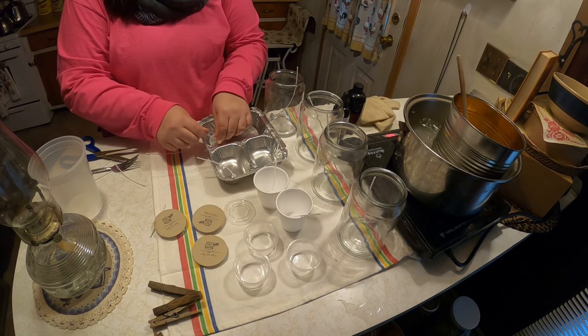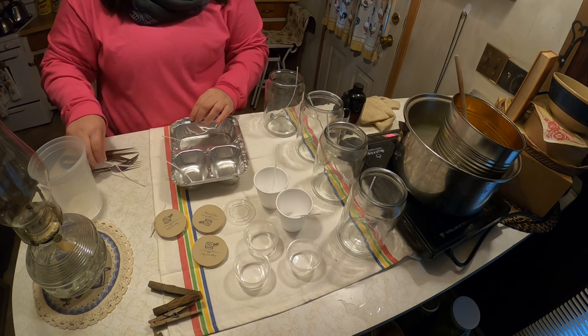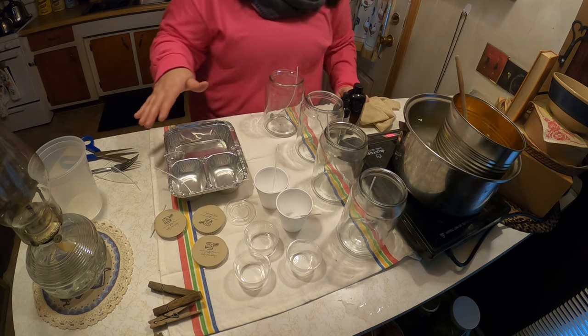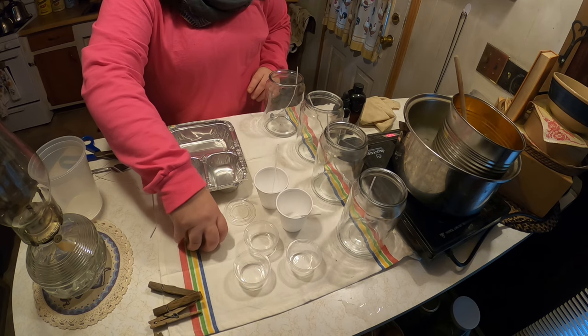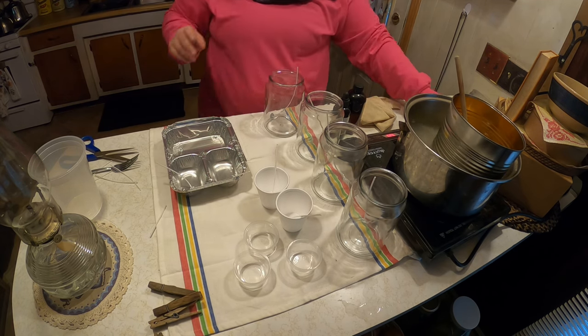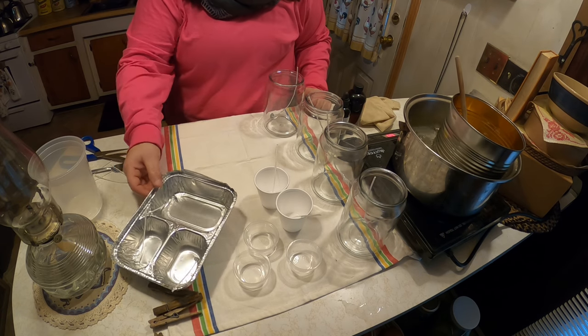The sky is the limit to making candles, and you'll see at the end of my project what I meant by all this. You don't have to buy fancy jars — you can use everyday items that you already have.